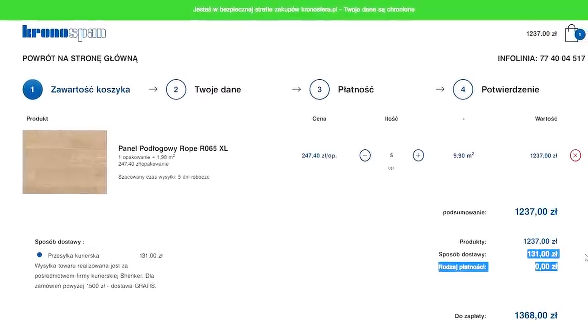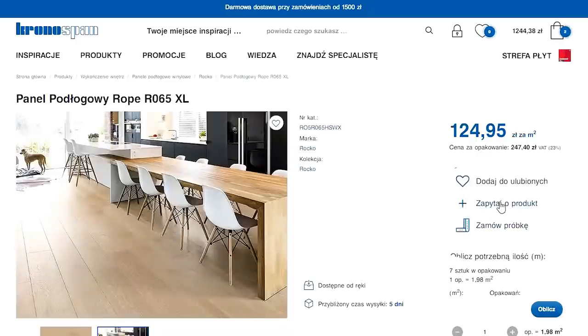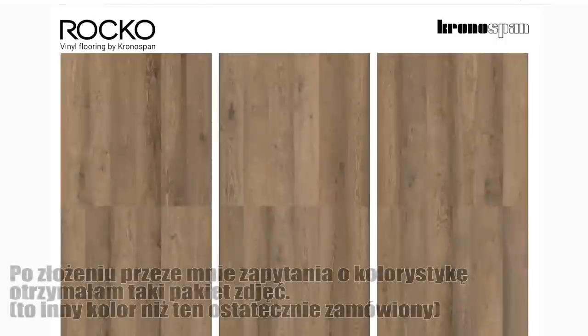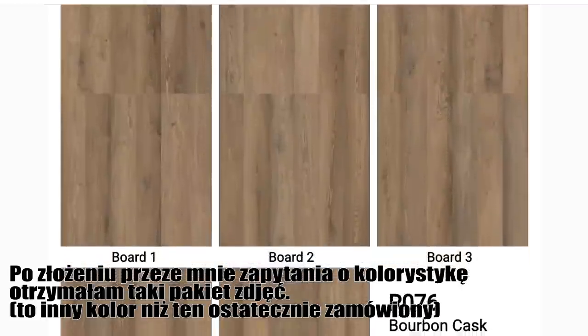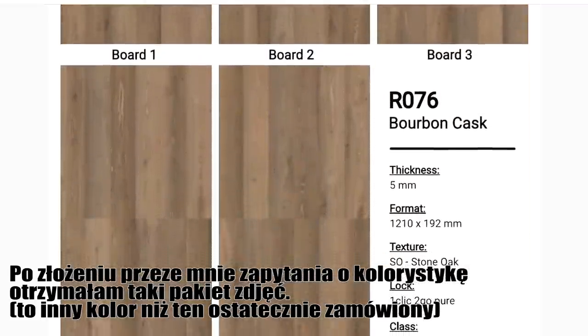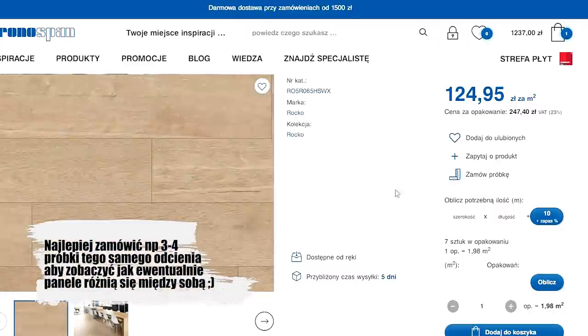Wysyłka jest darmowa od 1500 zł, więc przy dużych projektach, jak układanie paneli na salonie, to też fajnie. Jeżeli macie jakiekolwiek wątpliwości odnośnie koloru czy czegokolwiek — kontakt jest bardzo dobry, od razu odpowiedzą. Zdjęcia różnią się od tego co dostajemy faktycznie, co jest zależne od ustawień monitora — na każdym ekranie wygląda inaczej. Warto wziąć próbkę i zobaczyć, jak panele faktycznie wyglądają.